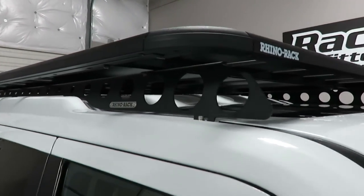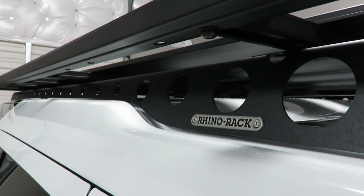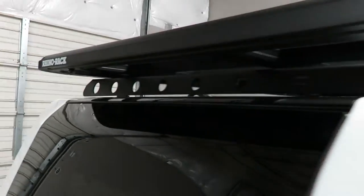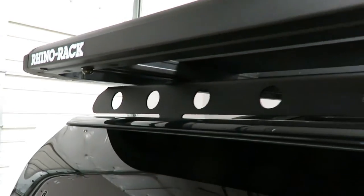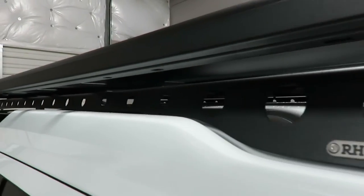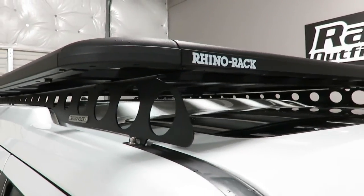The strength is enhanced by the backbone support, which connects to the factory connection points left behind after removing the long tracks. This backbone is the RD4B1, specifically engineered for this vehicle.